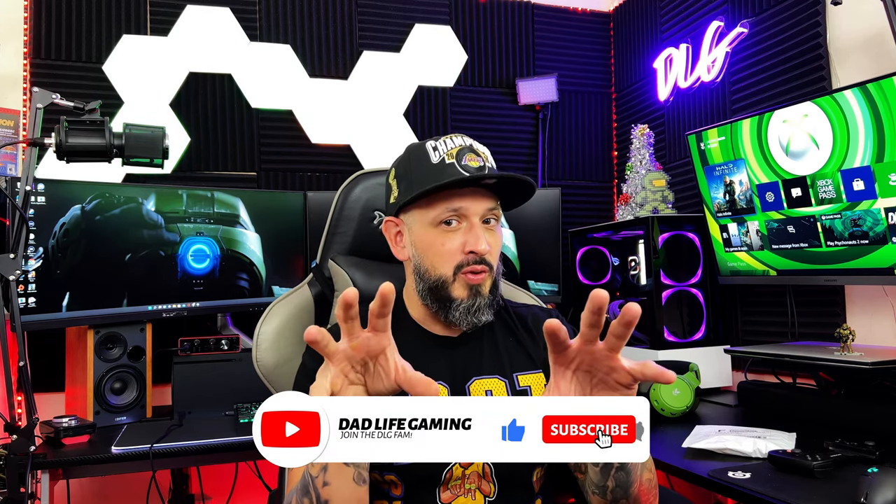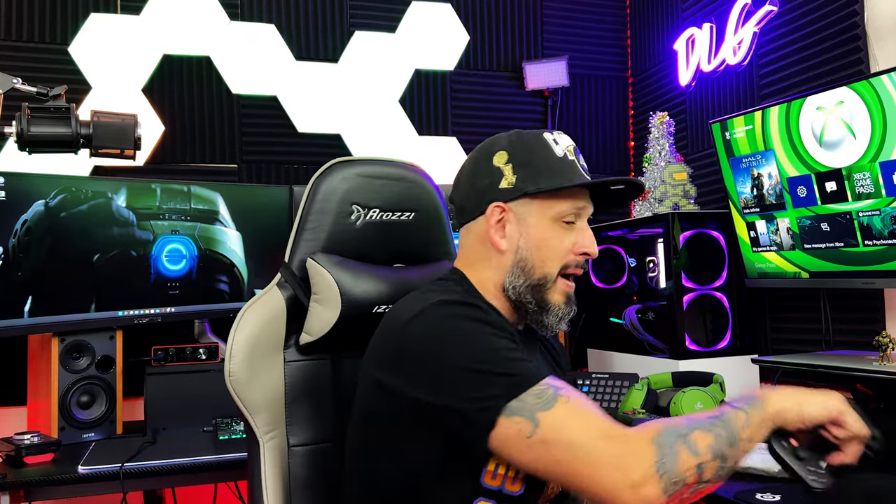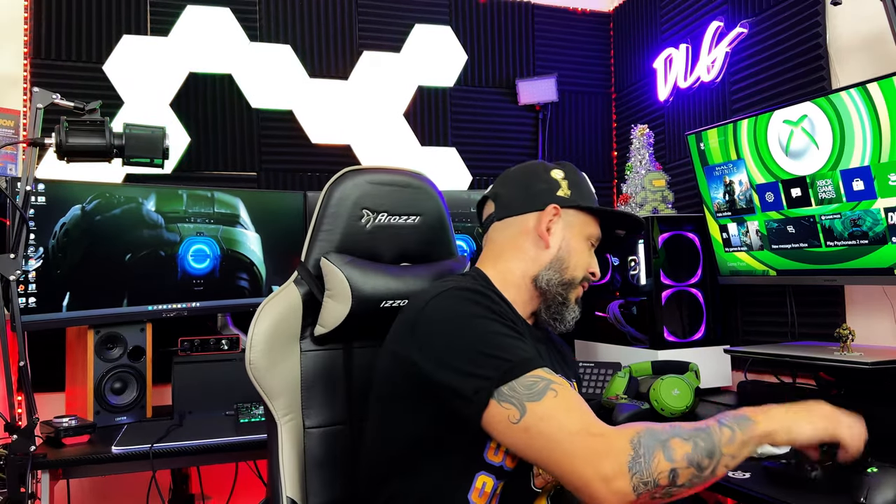Welcome back DLG fam! I have something most of you have been waiting for. I had a comment on one of my previous videos asking what I was talking about — the Backbone One iPhone 13 Pro Max adapter. Yes sir, I finally got it. I haven't even opened it yet. I ordered this thing back on October 25th and didn't get it until around December 11th — almost a month and a half later.